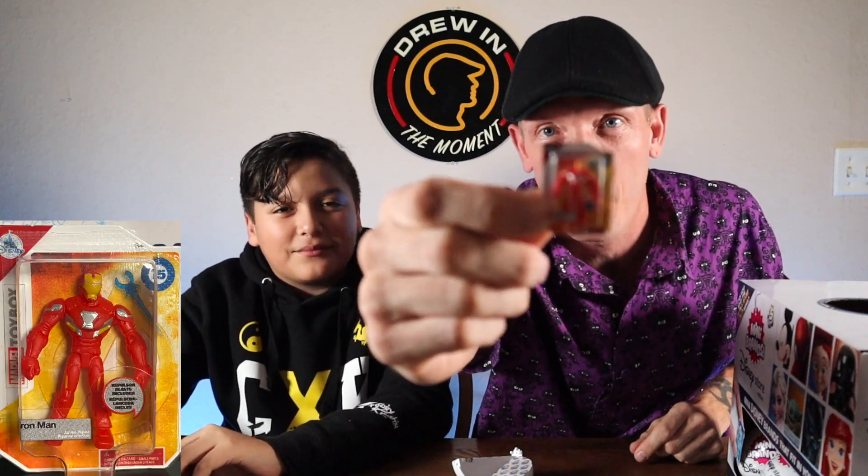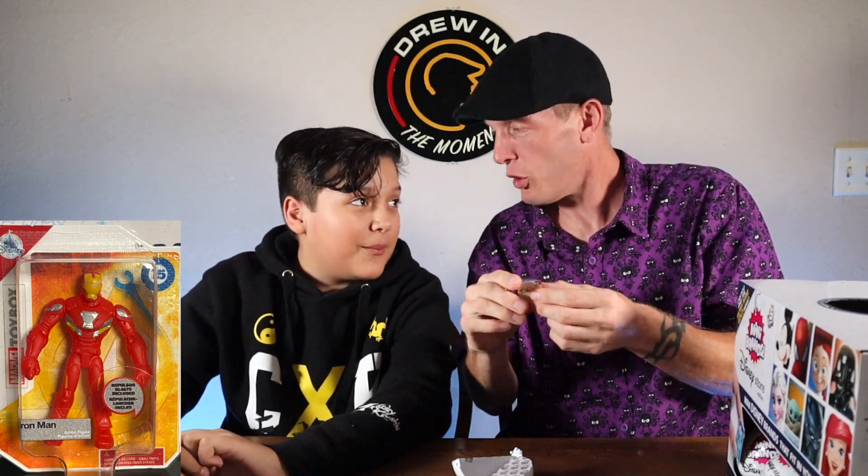I'm excited — I think it's going to be baby Yoda related. Oh, we got tiny Iron Man! I don't know how well you guys can see that, but I think that might be my favorite. I like the gold Spider-Man too, but Iron Man looks pretty awesome.